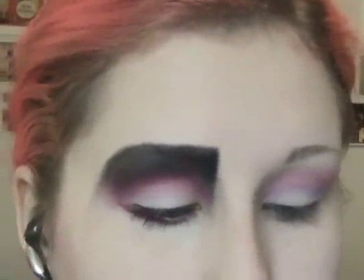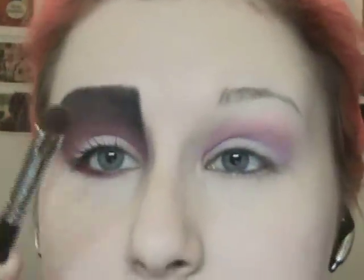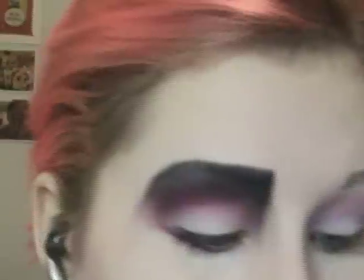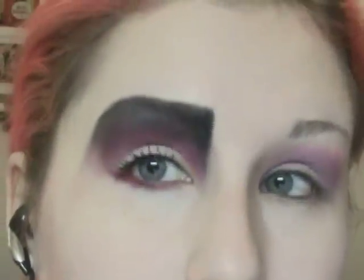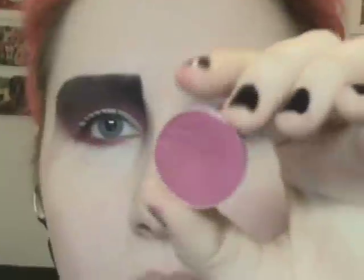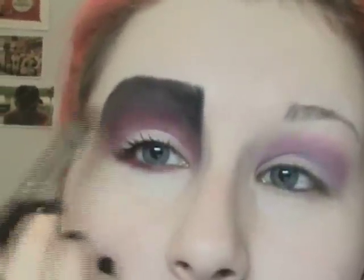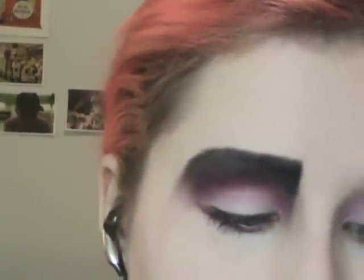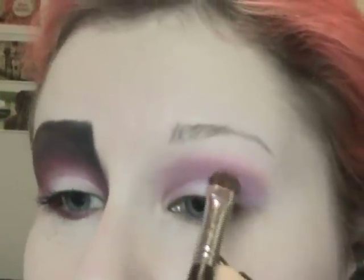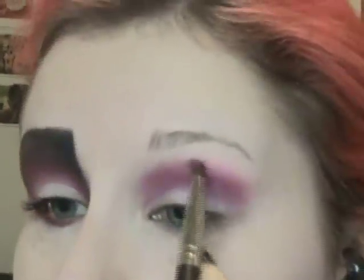The next thing I'm going to do is take this pink color from MAC — this is called Da Bling. I'm going to use the same brush and blend it into where I put the pink base. The next color I'm going to take is the darkest pink color. I'm pretty sure this is limited edition — I think 'Passionate' is close to this. This is 'Post Haste' — it's just a matte pink color. I'm going to take the same brush and turn it sideways to start blending out the color. Here's a trick: instead of just placing it, start blending it as soon as you place it so it all blends nicely.